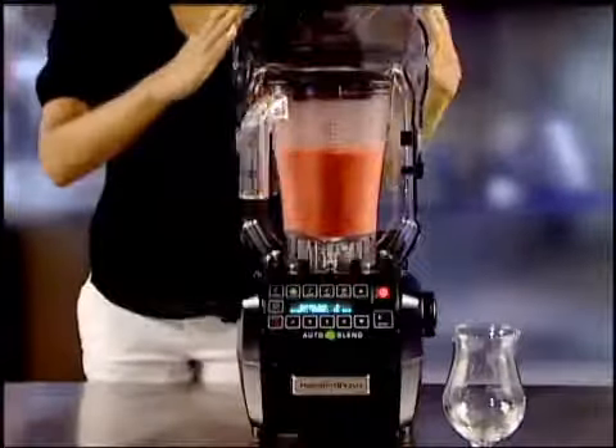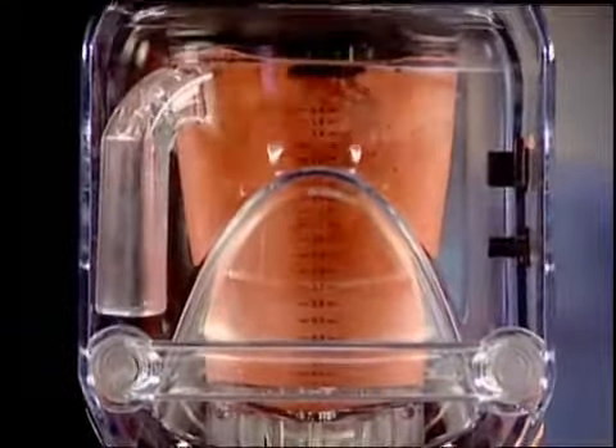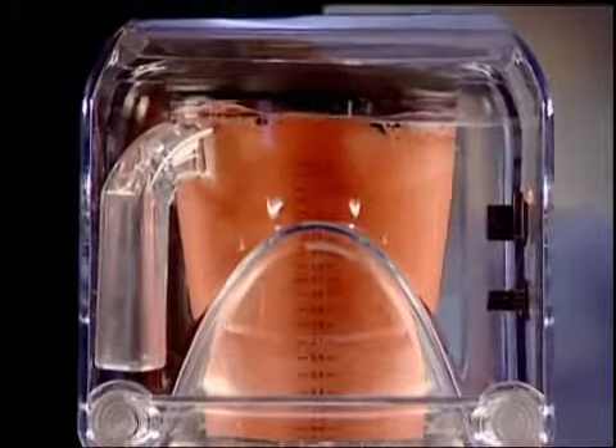Did we mention it's easy on the ears? When lowered, the QuietShield sound enclosure significantly reduces blender noise. Your customers will love that.